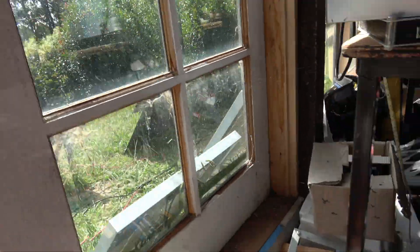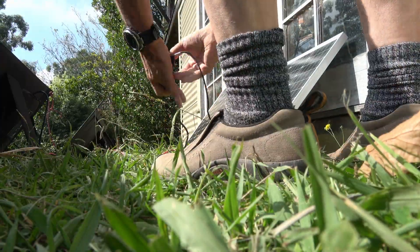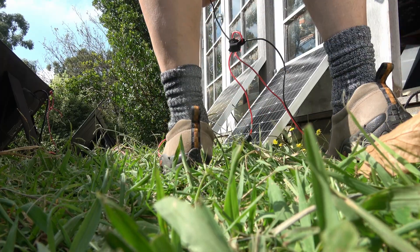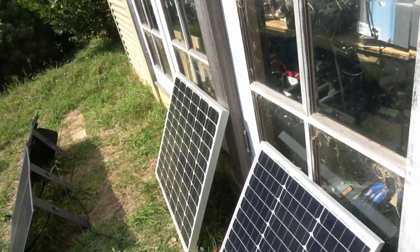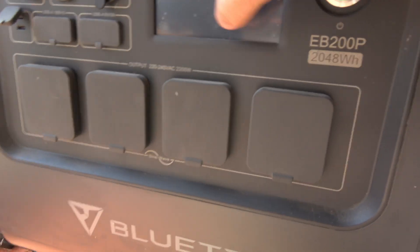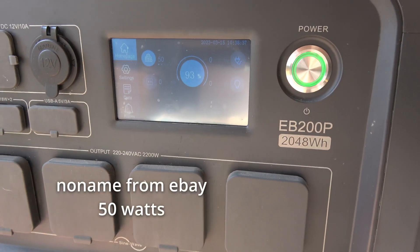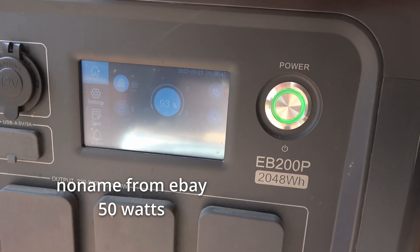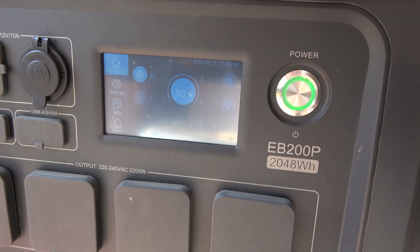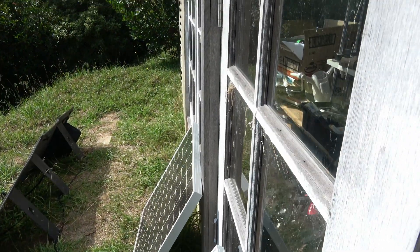Now we'll go with the other two. This is a fixed panel and it's supposed to be 100 watts, but it's a cheap no-name brand. 50? 51? So it's usable. It's a big panel.